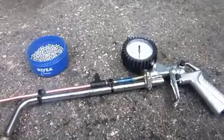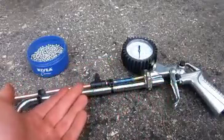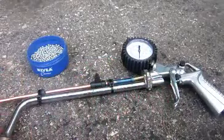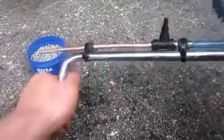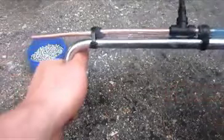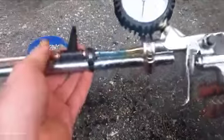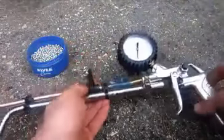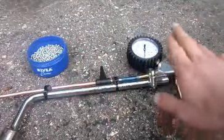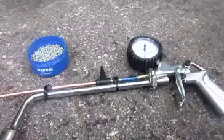Hello everyone, Inventor719 here, and in today's video we are going to be making this very cool air or BB gun. I just made this in my garage, and the goal of this project was to make this little rifle — machine gun, whatever you want to call it — out of parts that you can find at pretty much any hardware or auto parts store. I'm going to show you guys how to make it really quickly, and then we're going to do a shooting test. It's quite powerful, and I'm excited to show you guys the damage. Let's get started.